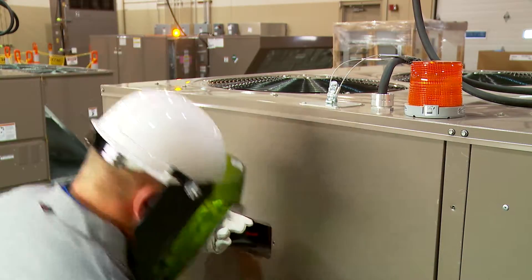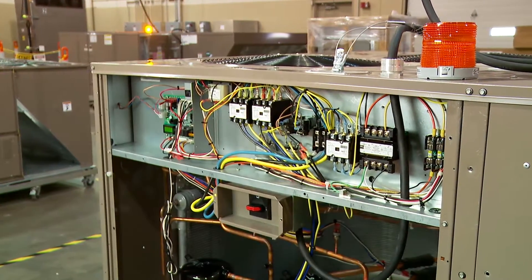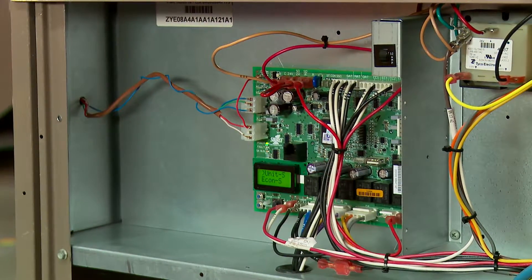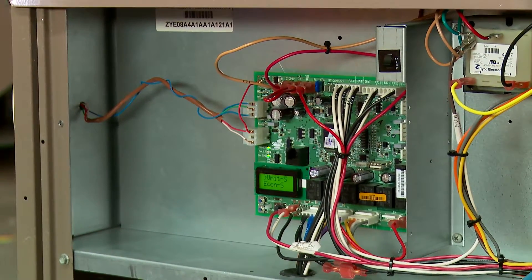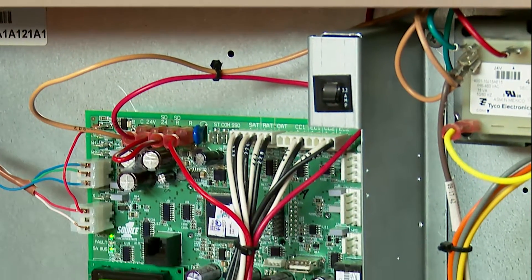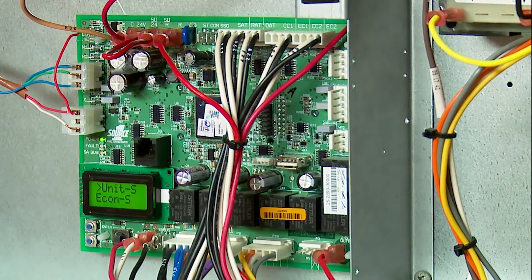Simplicity Smart Equipment, or SE Controls, is the key that unlocks the full potential of our HVAC equipment to boost energy savings and building performance. That's why all our commercial package units and split systems now include, as standard, a simple and highly intelligent control system — Simplicity SE Controls. Let's take a look inside.